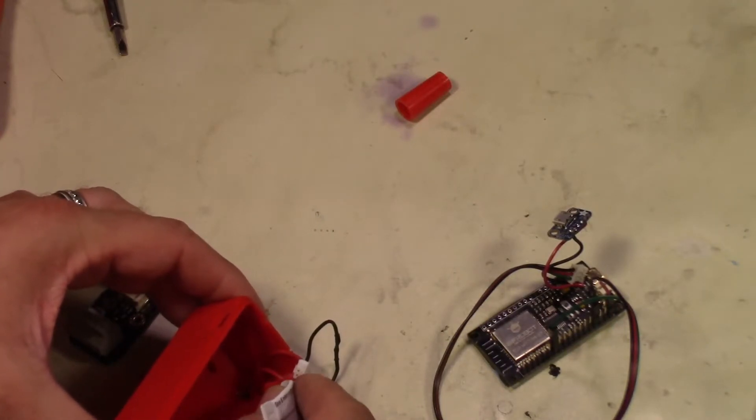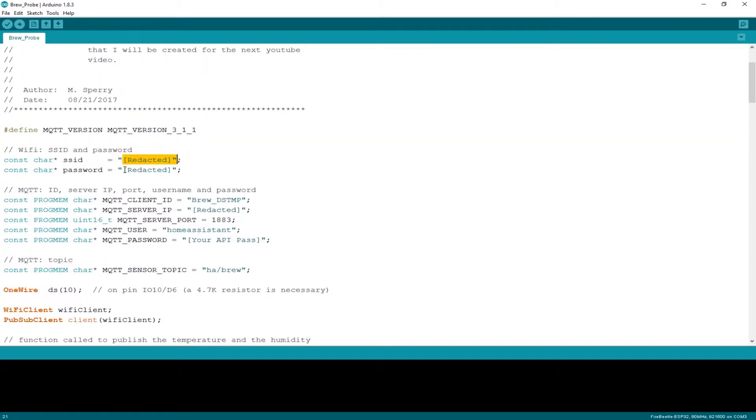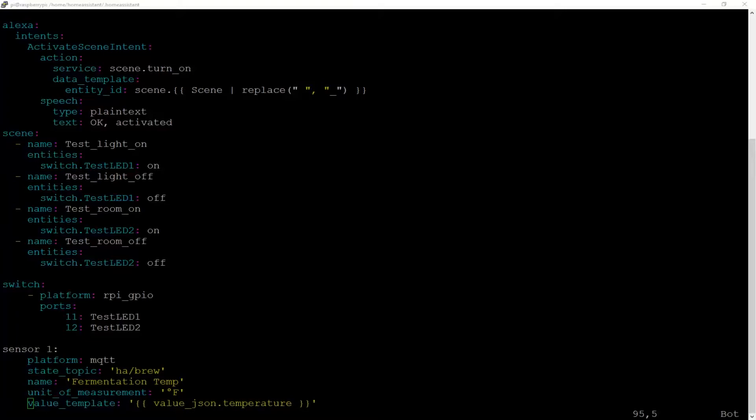Next we need to start doing the coding. Download the code from the link provided in the description and enter your custom information into the different fields. Then go to the YAML file in your Home Assistant and configure the highlighted pieces to make sure it syncs up correctly with your Home Assistant.